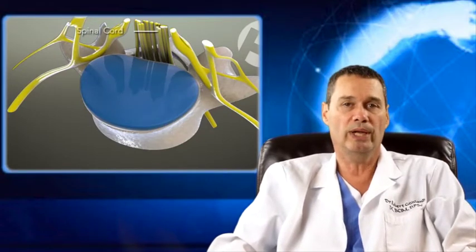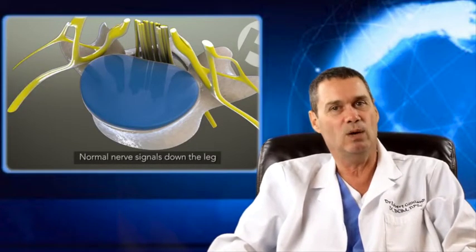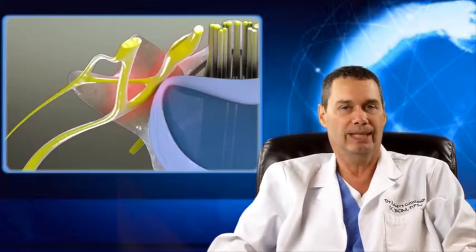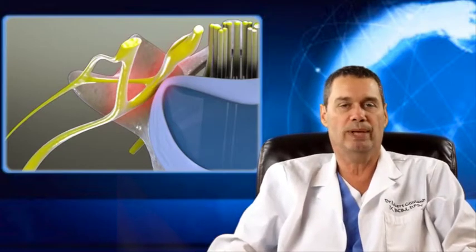This is a common problem. Over 20 million Americans suffer with this condition, and I am going to discuss in detail what you can do about it. But first, I want you to see the big picture, and that is this: you have the pain because your nerves are being crowded, and you have to create more space.